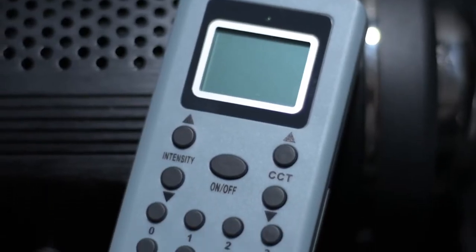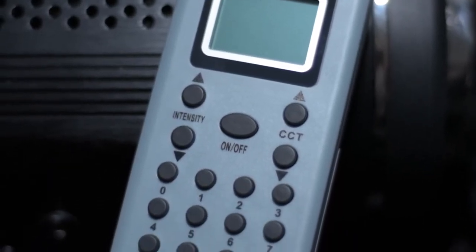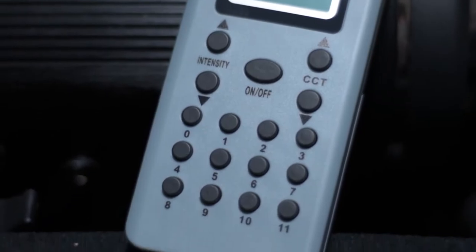Super cheap light stands are probably a no-go with this thing. Compared to some lights on the market, this one is relatively simple in that it does not connect to any apps, it doesn't have any effects, and it isn't bicolor or RGB. However, it does come with a remote that runs on two AAA batteries that will allow you to control the light wirelessly, which I sometimes prefer over an app.